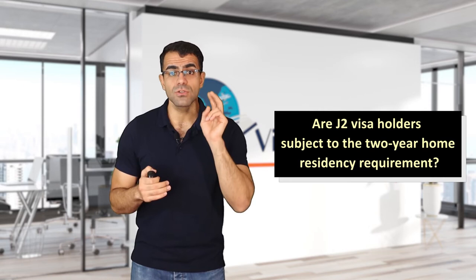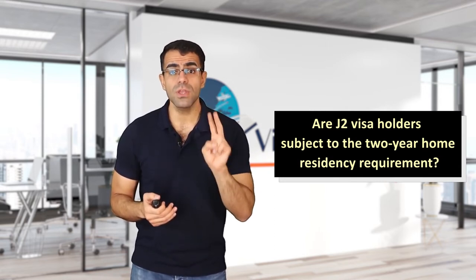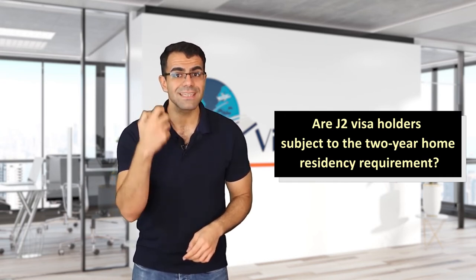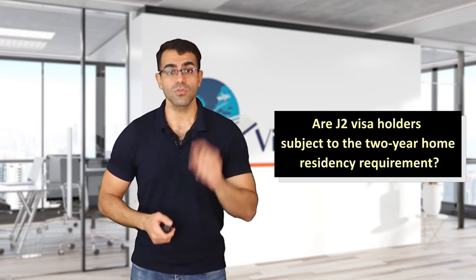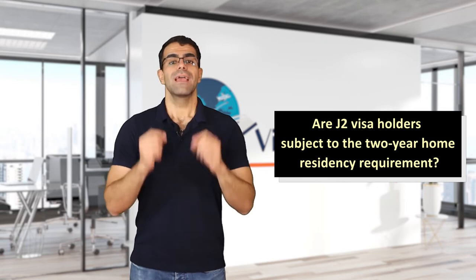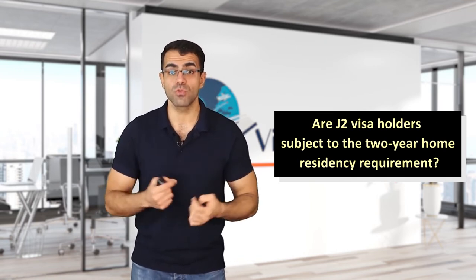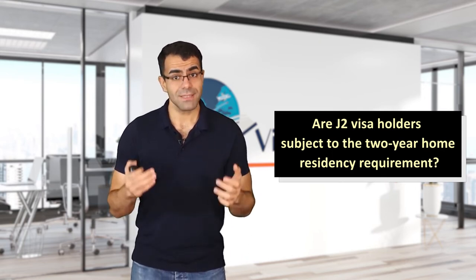Are J2 visa holders subject to the two-year home residency requirement? Some exchange visitors with J1 visas are subject to a two-year home country physical presence requirement, which requires them to return home for at least two years after their exchange visitor program. This two-year home residency requirement also applies to J2 visa holders — they must return to their home country after the visa expires before they can reapply. However, if the J1 visa holder submits a two-year waiver and it is accepted, the J2 visa holder will also be exempt. In some cases, a J2 visa holder can independently apply for a waiver.